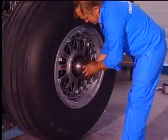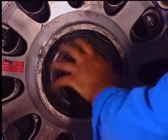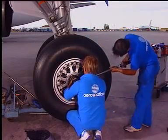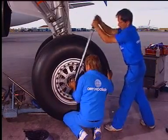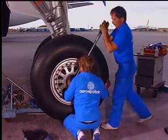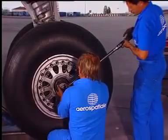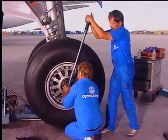Remove the protection device. Install the axle nut. Adjust the torque meter to the pre-torque value and apply it to the nut while turning the wheel. Prevent the rotation of the wheel, then loosen the axle nut. Adjust the torque meter to the correct torque value.